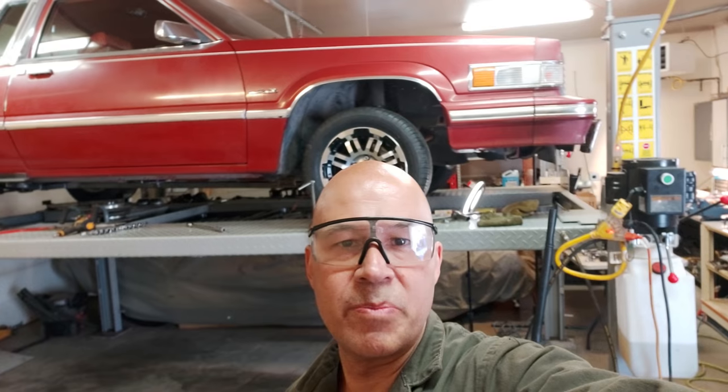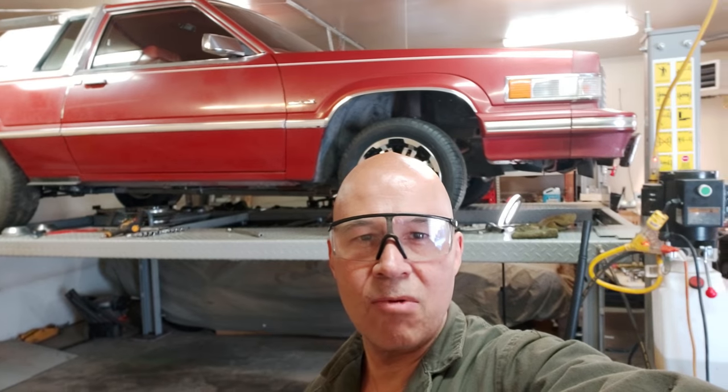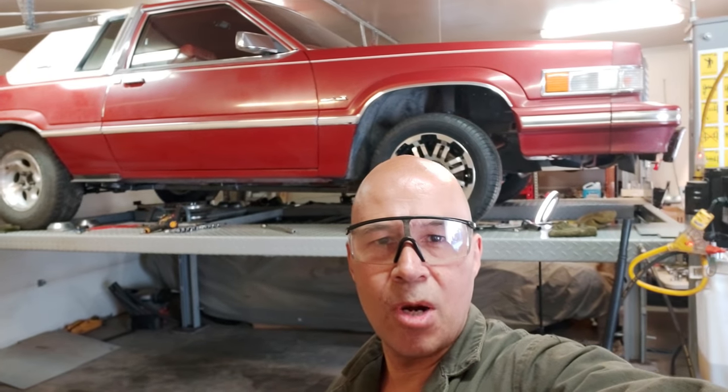We're using our factory LS power steering pump — that's basically a GM pump at 1,350 PSI. I've got another scene coming up that shows you how to put spacers in to reduce that pressure down to a thousand PSI, which is generally what the Mustang rack and pinion steering systems use.